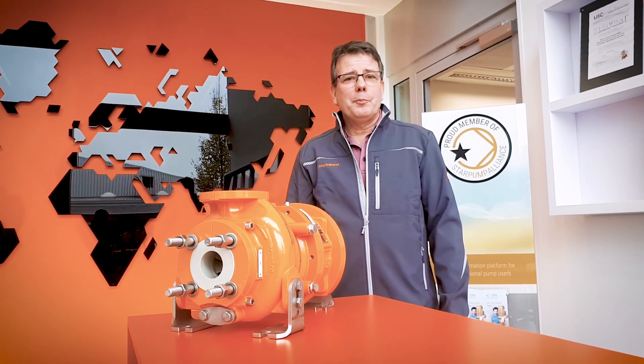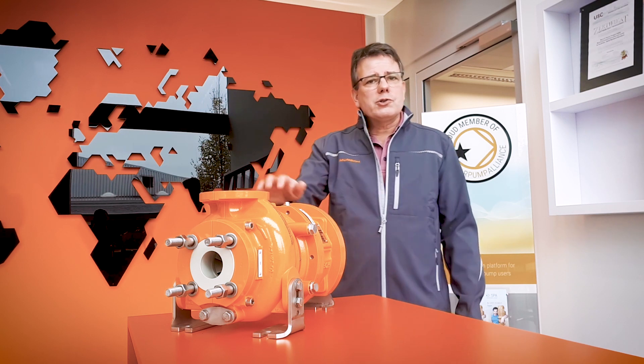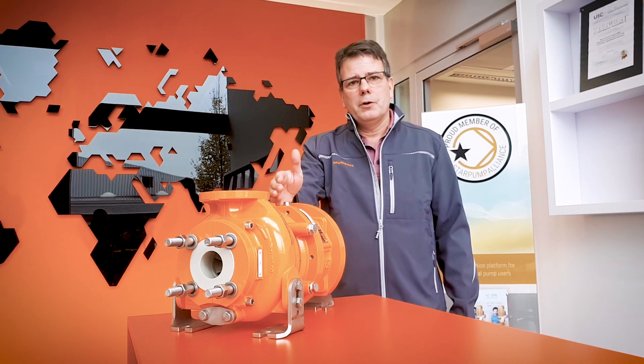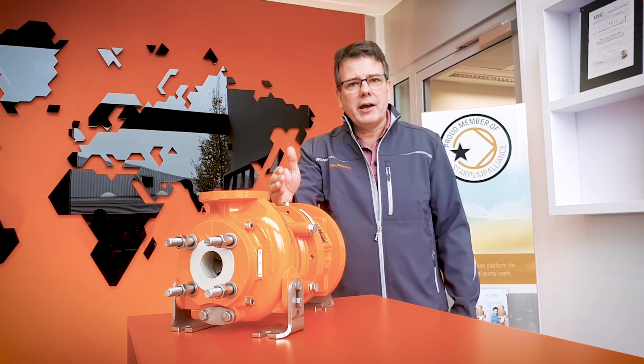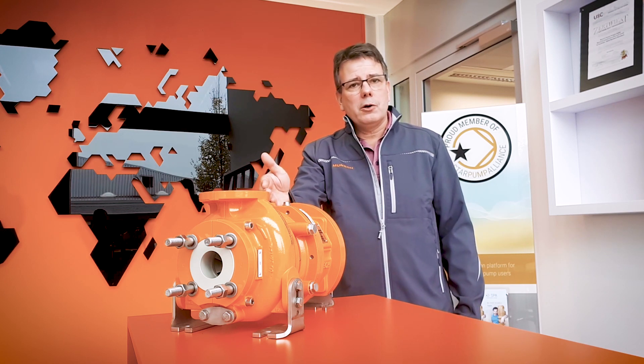To make a centrifugal pump work successfully it's not only necessary to do the right sizing and the right material selection and choose the right option out of many options, but it's also necessary to understand the needs of the specific application. And that's what we do here at Munch. At Munch we have specific engineers for every application and they will guide you through the whole process: pump selection, installation, startup, and even maintenance and operations.